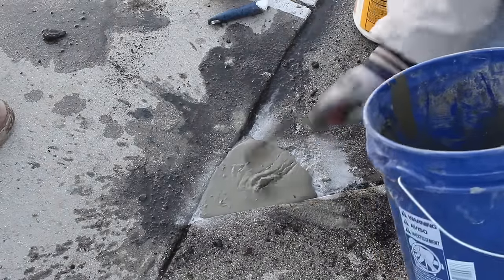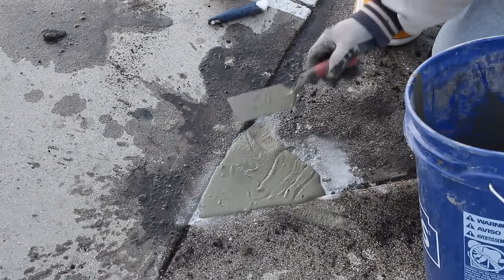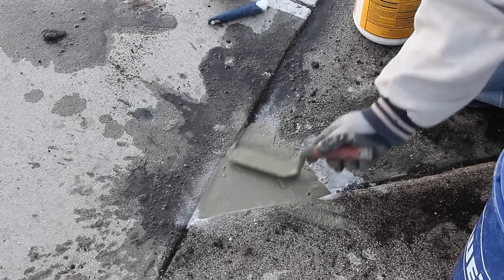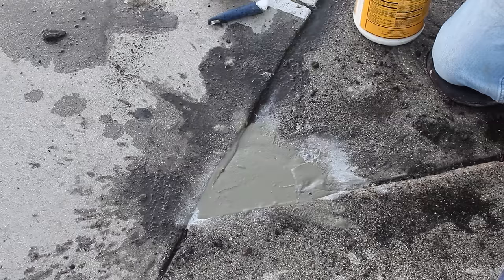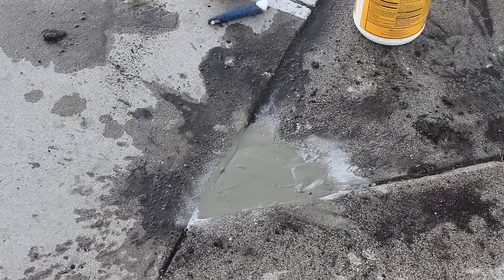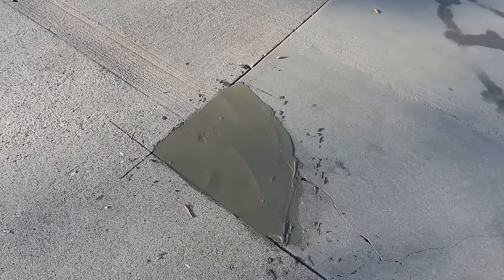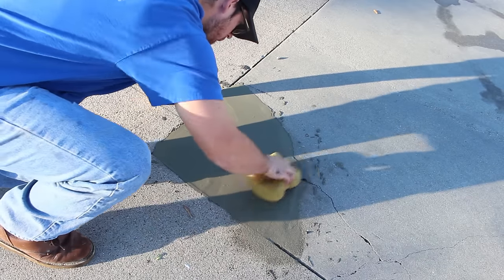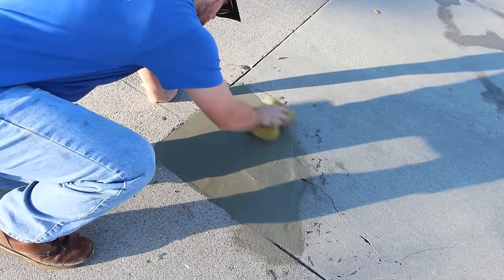I mix this up like a pancake batter — it's real flowable and nice. You can mix it drier if you'd like, but this is a flat parking lot, so I just pour it in and let it seek its own level basically. Then what I do is come back about 15 to 20 minutes later.